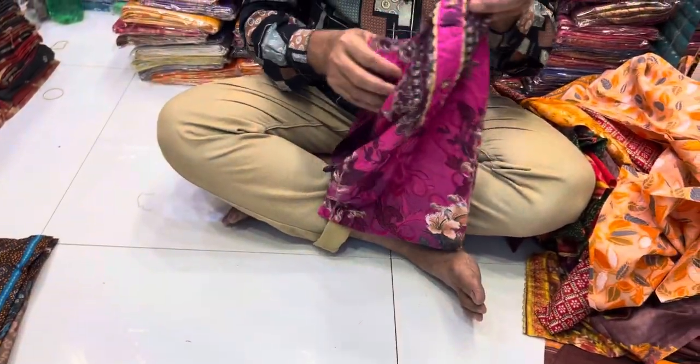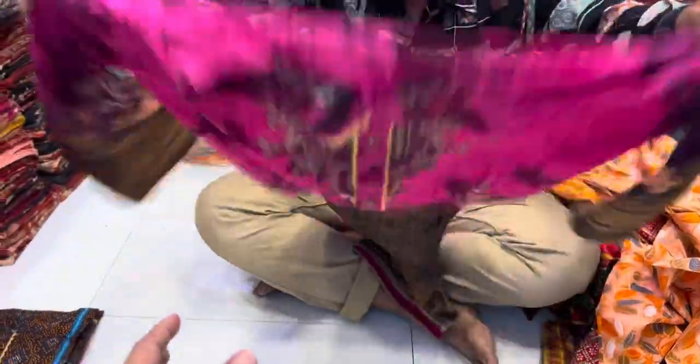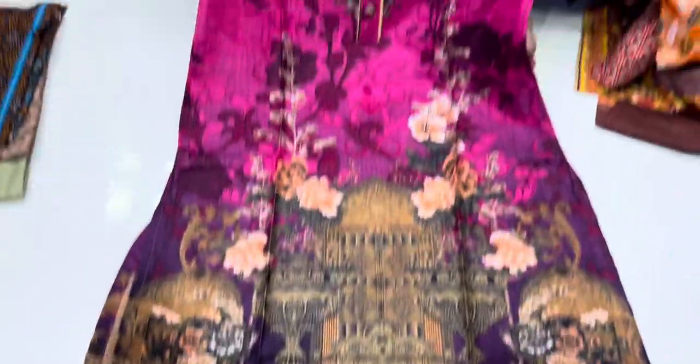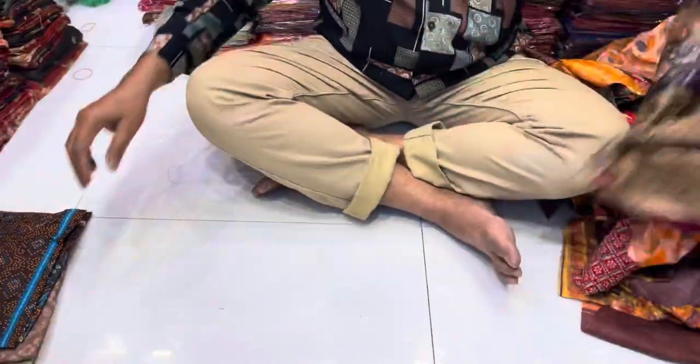This is a white color. This is a red color. It's a blue color. It's a beautiful color. It's a digital printer. It's a 255 printer.